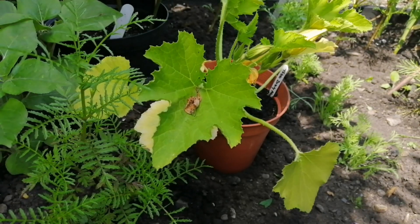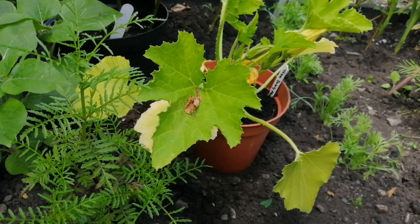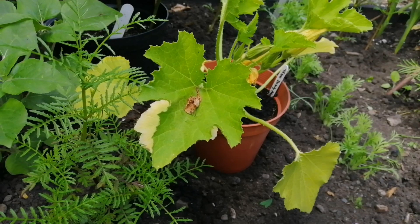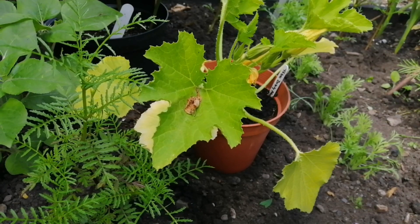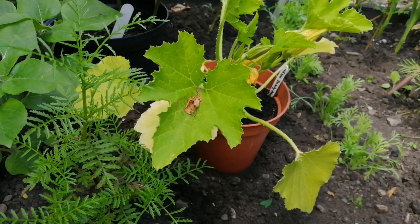This is where our marrows are going — we're planting one in the middle of the flower garden. I'm going to put one here and one in the veg garden, and I want to see how they compare for protection from the wind and temperatures.